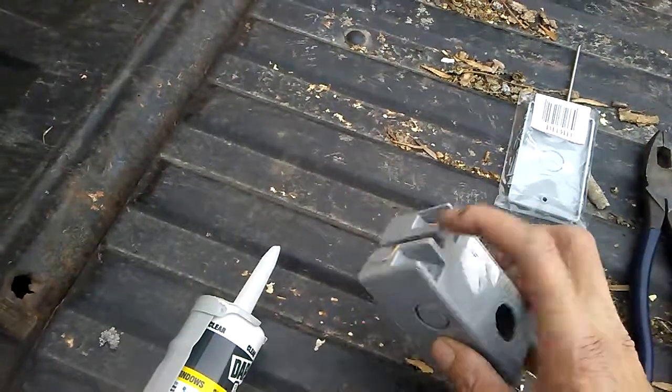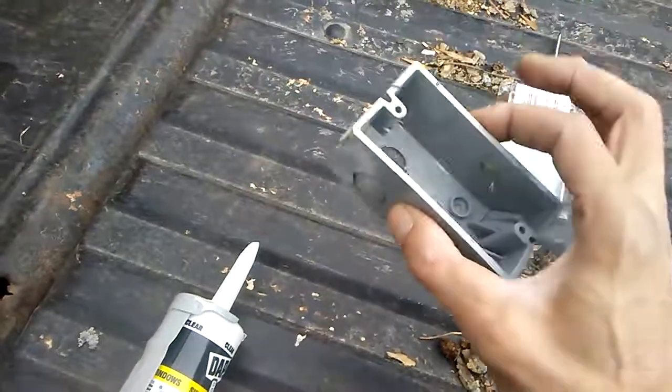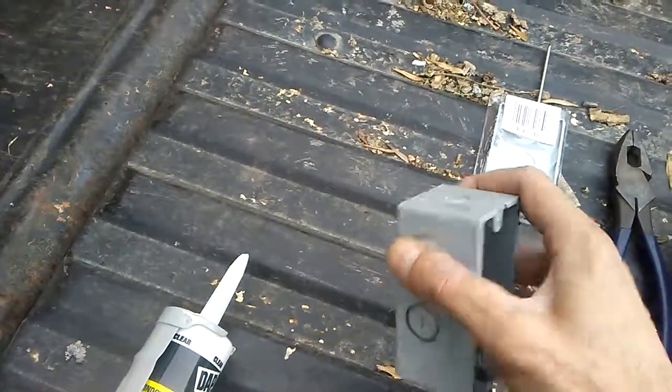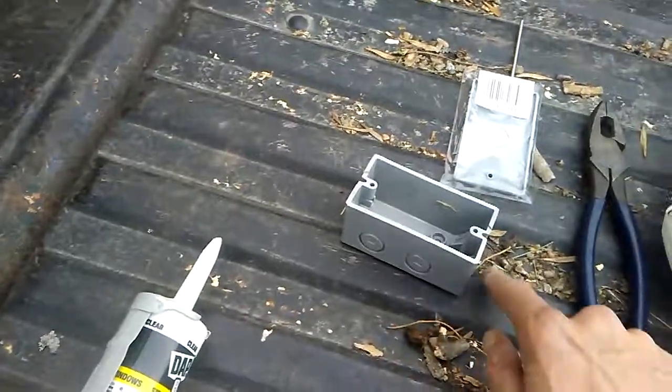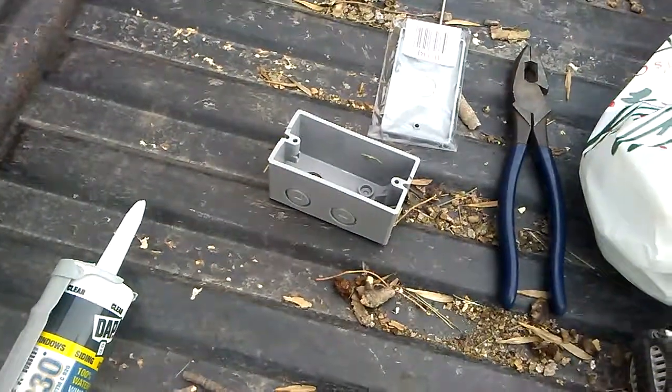Silicone the base, silicone all the sides and everything, because it's easier to silicone the base and the sides before you mount it. Then once it's mounted, you can do the baseline all the way around it. Alright guys, thanks for watching — hope that tip helps you, bye.